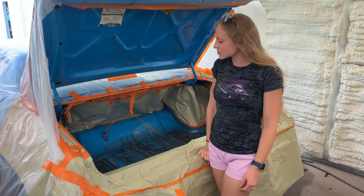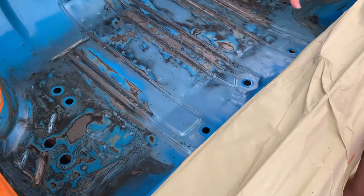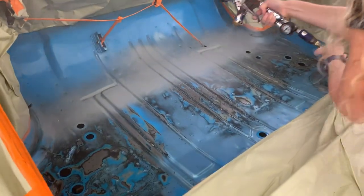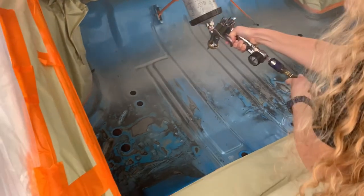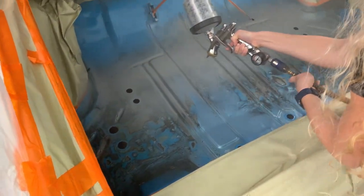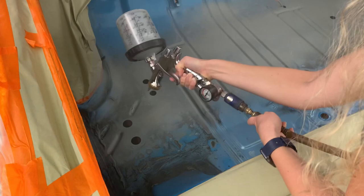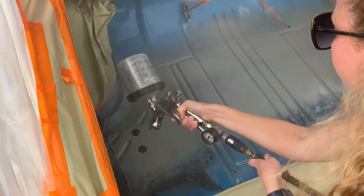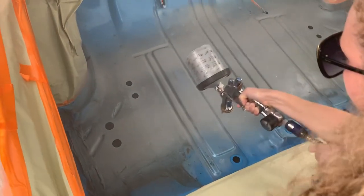We've got this trunk taped up and masked off, scuffed up, and we had that rust treatment on here. So we're going to go ahead and get some primer going. There we go — we got the first coat down.